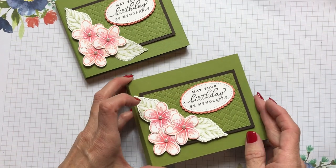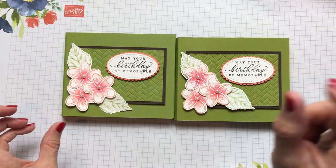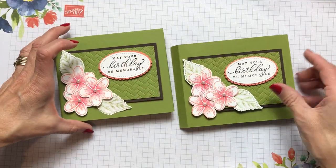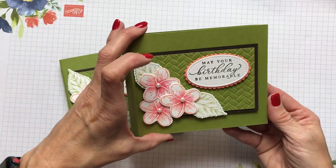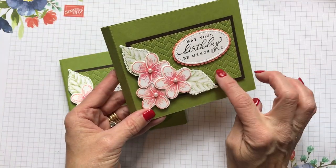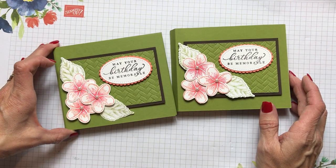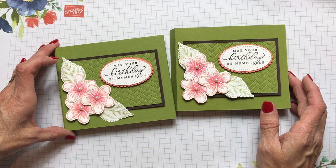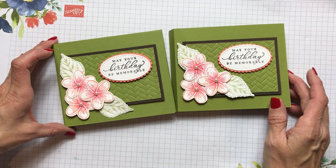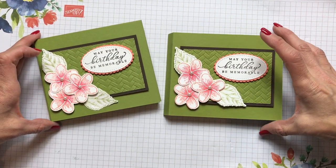If you have any questions, the measurements and products I used are on my blog post for this card — just search 'Timeless Tropical Bundle' and you'll find it. It's a fun fold called a shadow box and it was really fun to make. I think I pulled out a lot of pretty things with this Timeless Tropical suite — the paper and the Coastal Weave embossing folder. You can email me at cindyleeb@gmail.com or call or text me at 724-323-2296. Remember to subscribe to my YouTube channel and blog — I post on Wednesdays to inspire you. Thank you for buzzing by, friends!